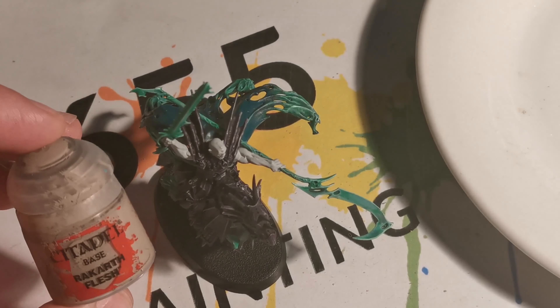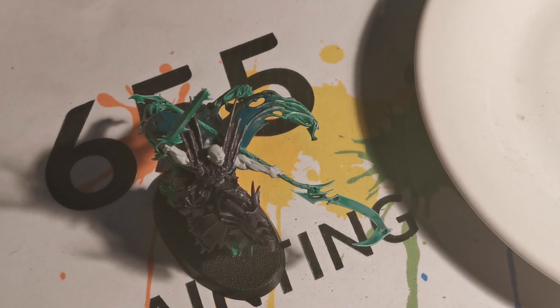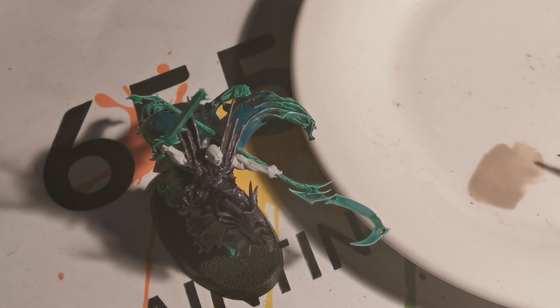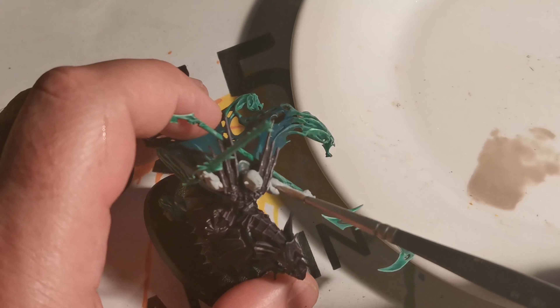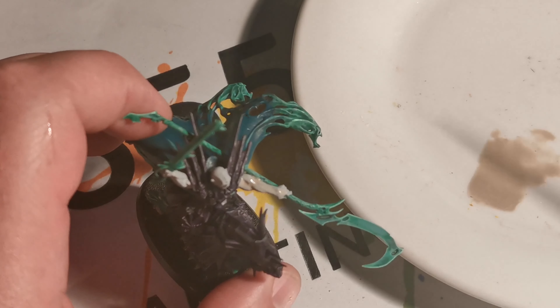Next we're using Rack of Flesh again, only this time we're not mixing the Space Wolf in. We've added water, and the reason why we're adding water instead of lahmian medium is because we want to weaken the strength of the paint, not just thin it down. We're using this as a wash, so when it dries it sinks into the recesses.